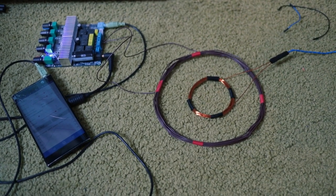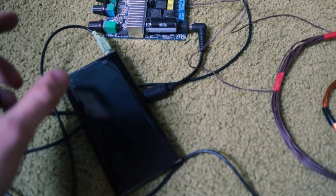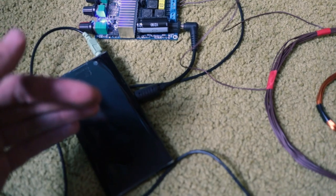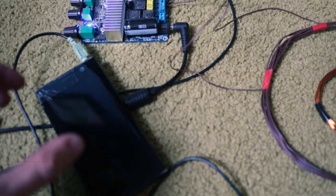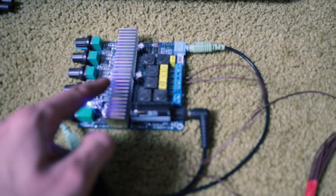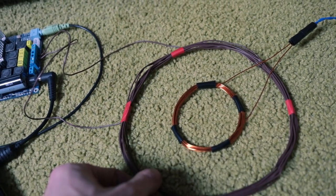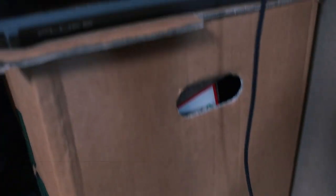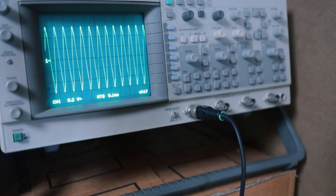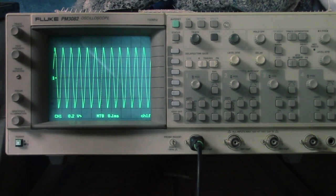Believe it or not, this is actually a fully functional metal detector. Over here we've got my phone acting as a signal generator, which is going to produce the signal fed into our transmitter coil. We don't feed the signal directly into the transmitter coil because the signal from my phone is a little bit too weak, so it first goes through this audio amplifier, which amplifies the signal and then sends it into our transmitter coil. The receiver coil is this smaller coil over here, and that one is connected through this cable to an oscilloscope, which is revealing what the receiver coil is picking up.